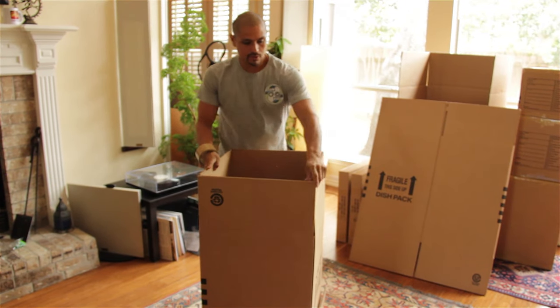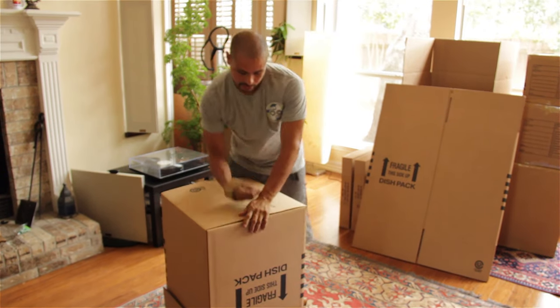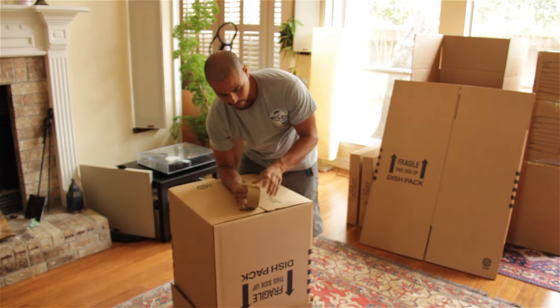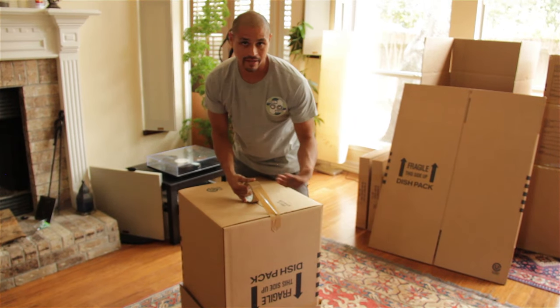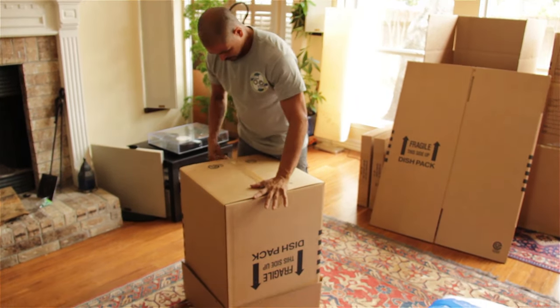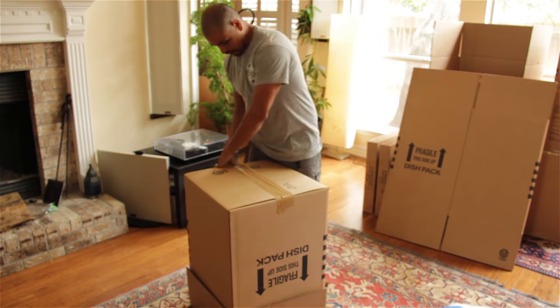Now I'm going to do the bottom so that everybody can see. Especially if you're going into storage, this is one of the best ways to secure it, make it sturdy, and make sure that nothing actually gets into the box. I put one piece of tape in the middle and one on each side.